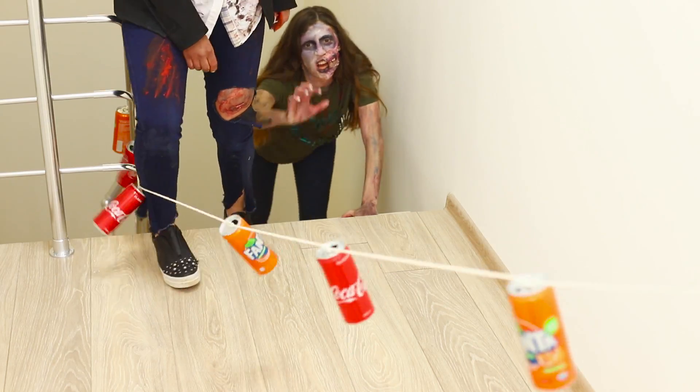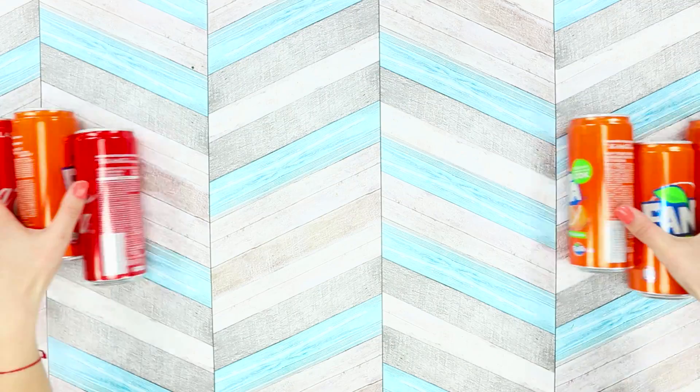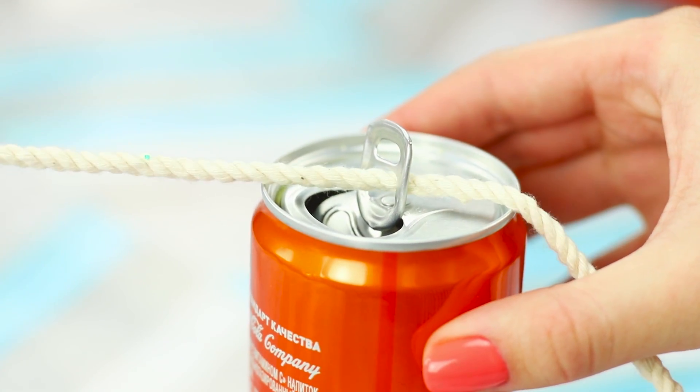Good thing we have an alarm that will alert you to the approach of danger. They won't be able to get into the house quietly. For this idea, you will need 10 cans and a rope. Lift the ring and pass the rope through it.